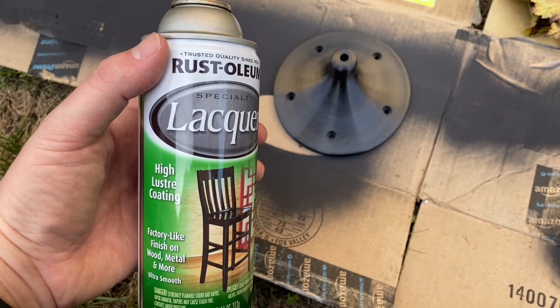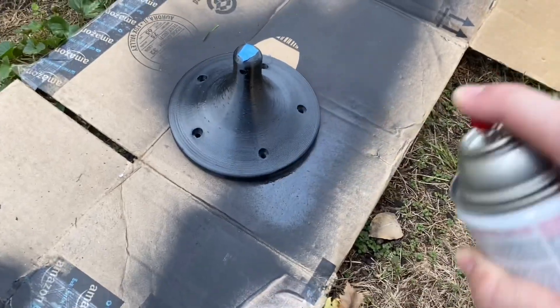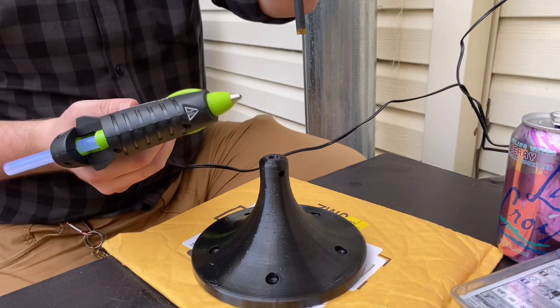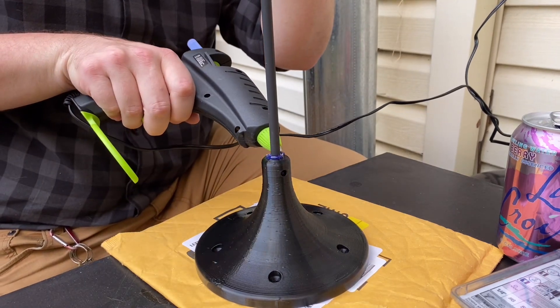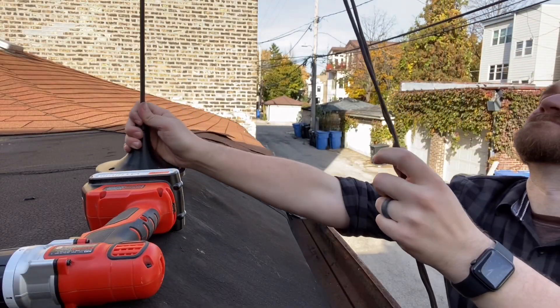I'm going to hit it with a little bit of this high-gloss lacquer to hopefully make it a little bit more weatherproof than it would be on its own. I designed a couple holes into the side of this mount to put a bolt through or something, but I think a big squirt of high-temp hot glue should hold things just fine — there shouldn't be a lot of upward force on this in any case. And onto the top of the garage it goes.